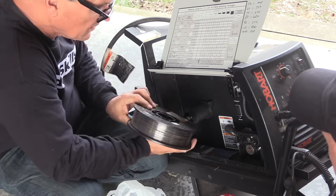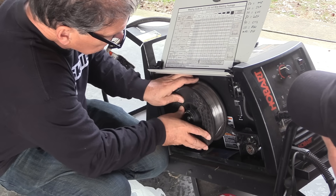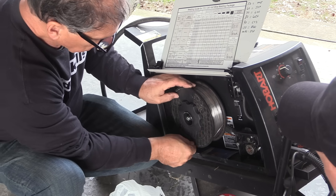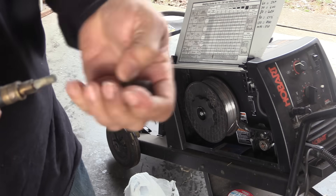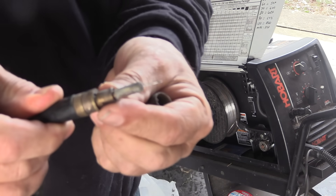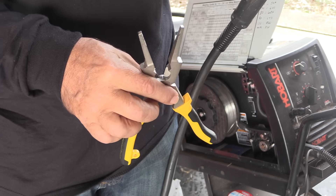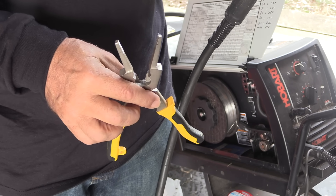Once I do that, I'll snip the wire and hook it in that hole on the spool to make sure it doesn't unspool on me. I'll put the retainer nut back on, and then the next thing I want to do is remove the contact tip so that I can strip the old wire, and I don't want it to hang up on the contact tip and bird's nest on me.